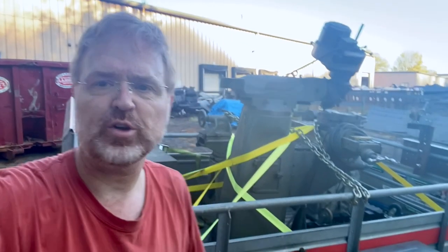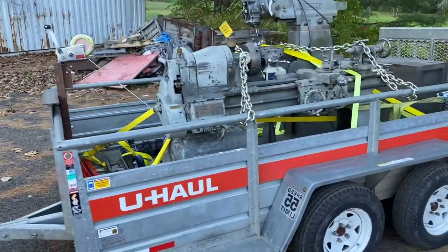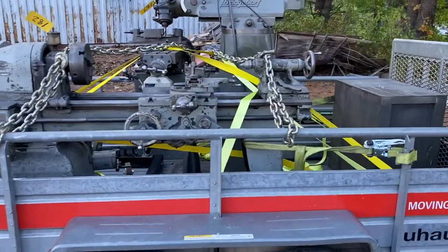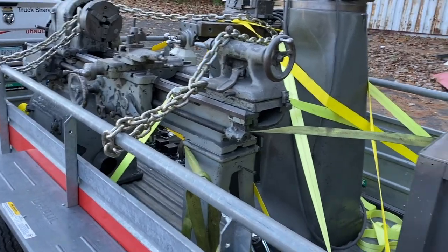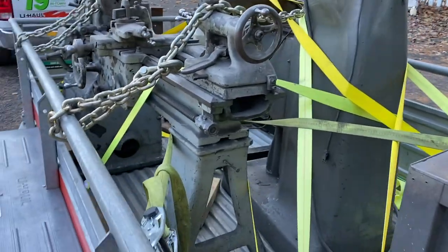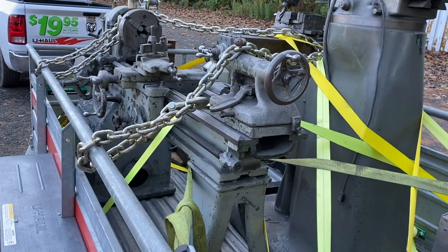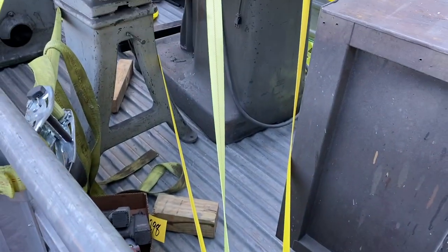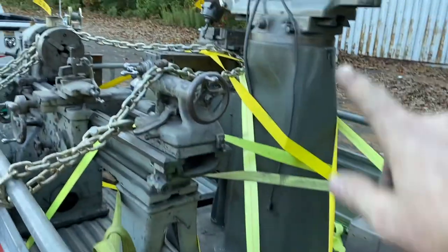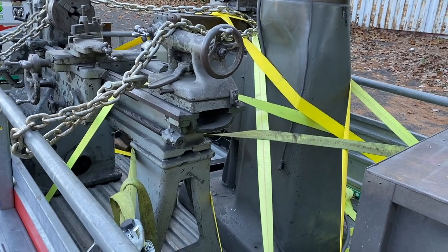I'm up here in New Milford, Connecticut — it's a 9x36 Bridgeport. Let me show you how I got it strapped down. For each of these heavy pieces of machinery, I don't want it going forwards, backwards, left, or right. So I have put down a strap addressing each of those directions. Each one of these straps is rated at 3,000 pounds. That chain I just looped over the top — it's not tight, so it's more of a stopgap measure. I do have a strap for each of the different directions that I don't want it moving. I'll go slow, drive down the road a bit, and stop to make sure all the straps are still tight.